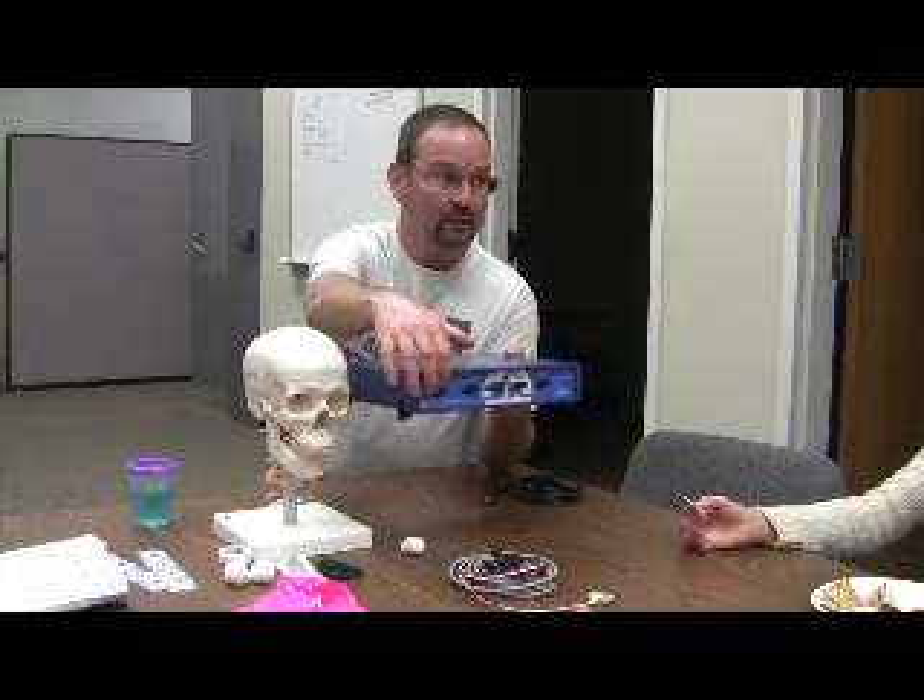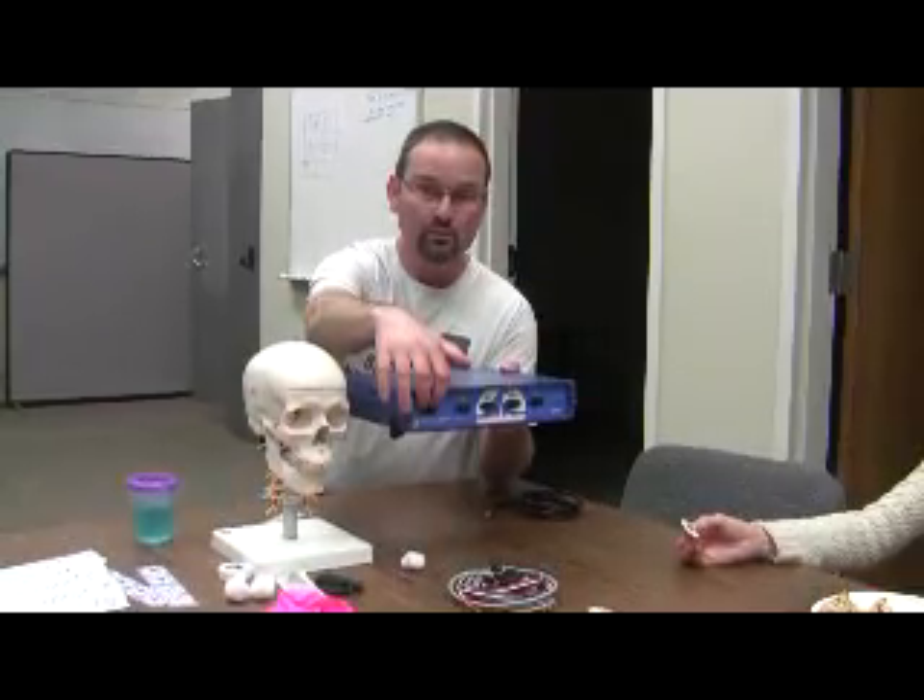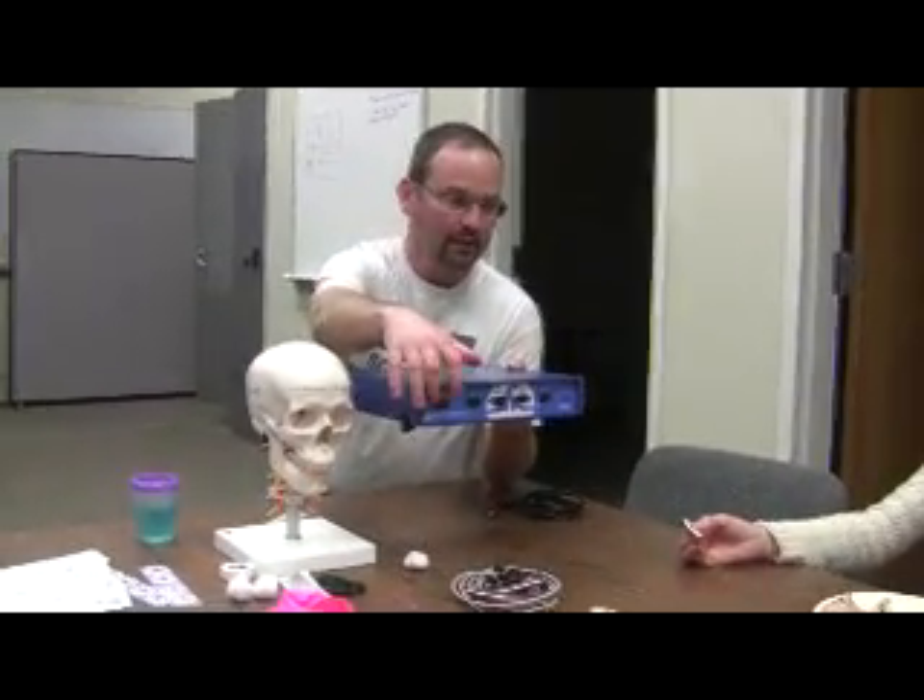It has four channels in front, and then this fifth port in the front is very useful for EEG. It's called an electrode checker — that's the label, and you'll use it later on.